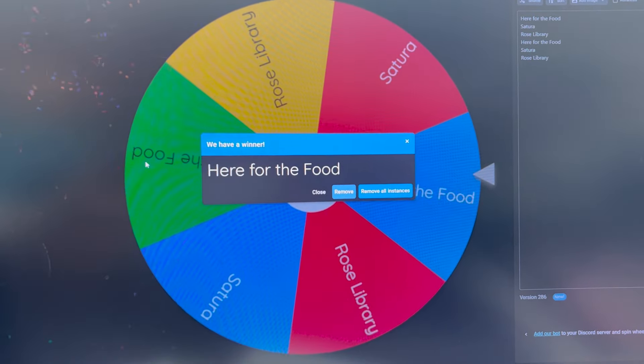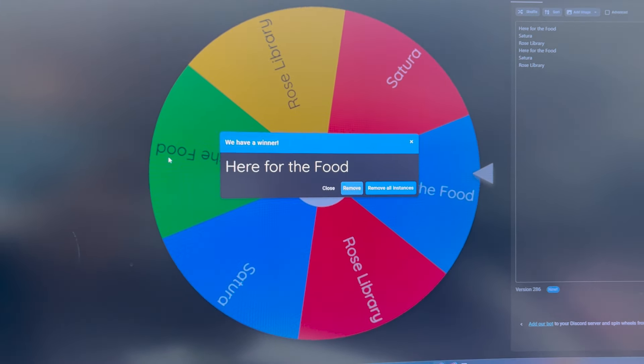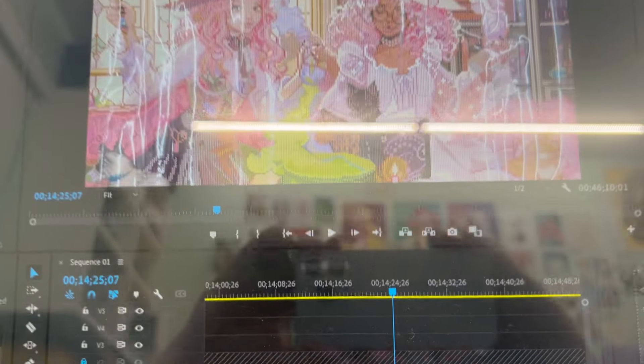Third time in a row we're going to do another section of Here for the Food, although currently I am doing some editing for this week's What You Got Wednesday, so that's probably going to come first.